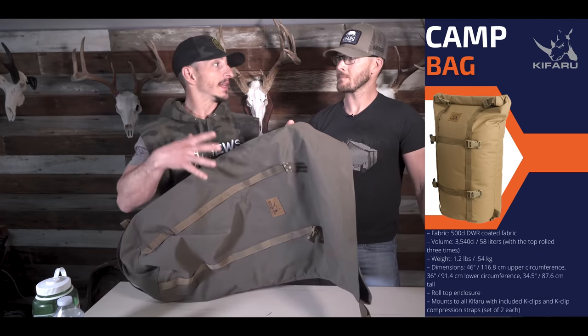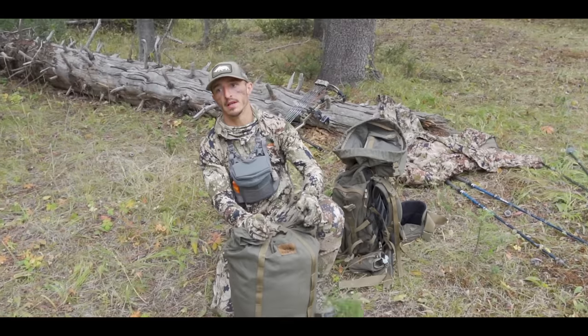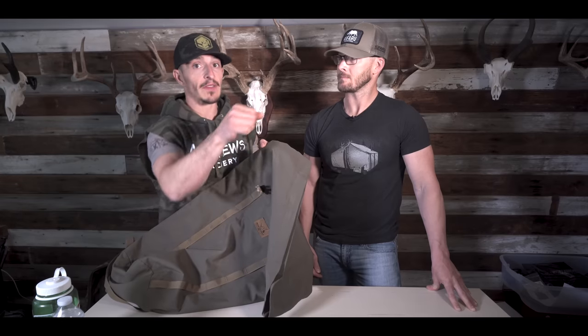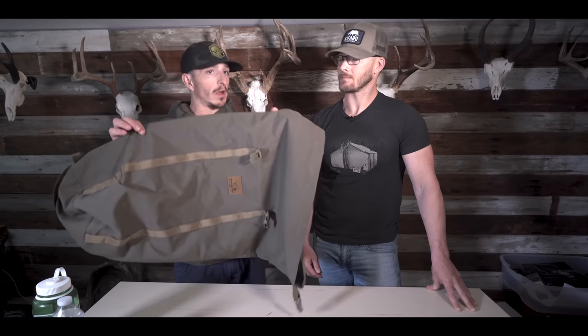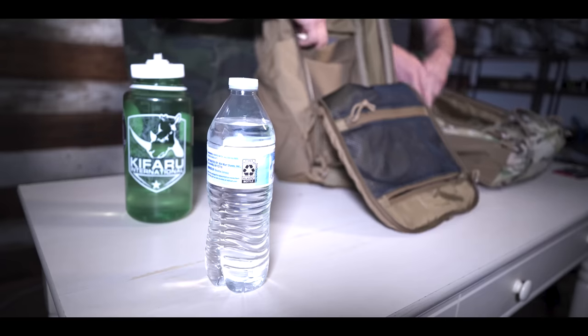Kifaru makes a spike camp bag and I love it. I load it up with everything I need — stove, five days of food, sleeping bag, TP, tent, water filtration — and it's dialed and ready to go. At a moment's notice I can throw it inside the Hoodlum, or set it down near a creek where I want to spike. Sometimes I set it down, go hunt, and if I bump elk out of there I just grab it on the way out. Last late season we actually hoisted it up in a tree for bear protection.